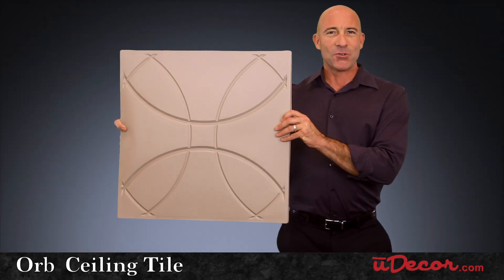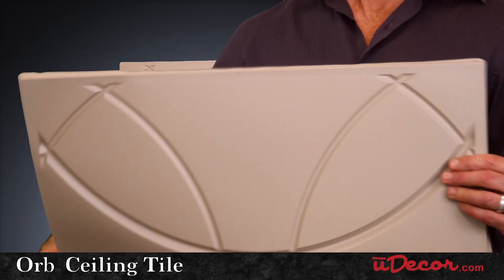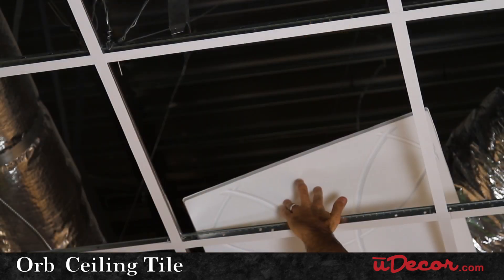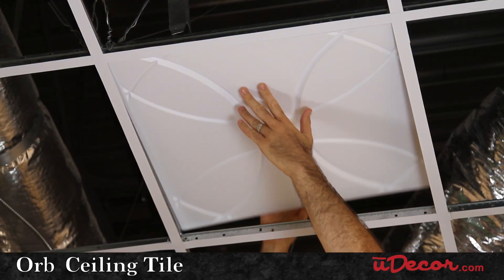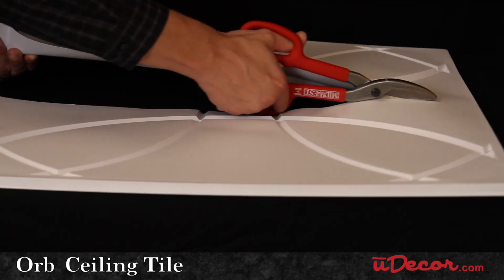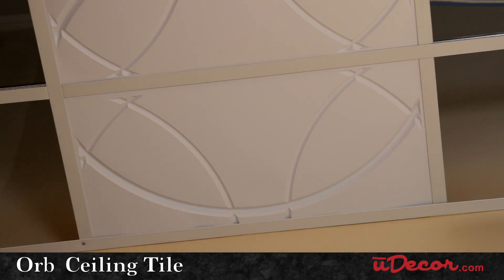The Orb also fits perfectly into your ceiling grid thanks to its nice flexibility. This allows you to install the tiles in tight spaces where there's not a lot of room above the grid because of obstructions like pipes and ductwork. Installation is made even easier by how simple these tiles cut for resizing to fit around the perimeter of your room.